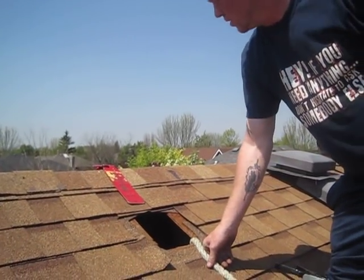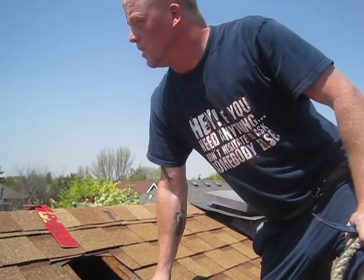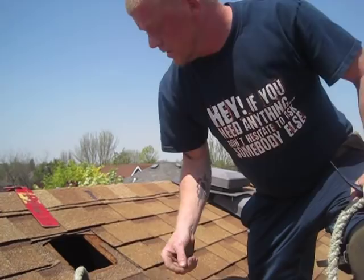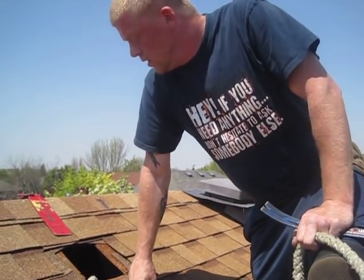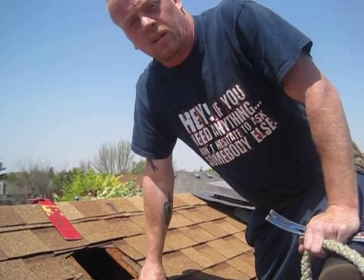Obviously this is a no-brainer. Once I'm done, I very simply just untie my rope, re-nail the vent, and caulk the holes. That's Roof Safety 101 with Elvis from RoofTuneUp.ca. See you next time.